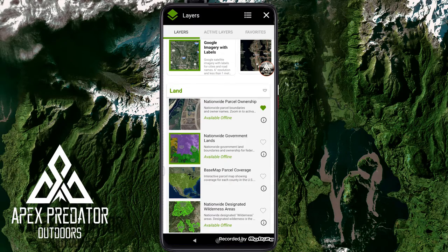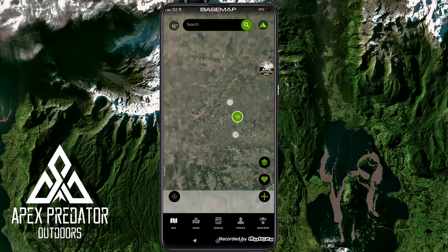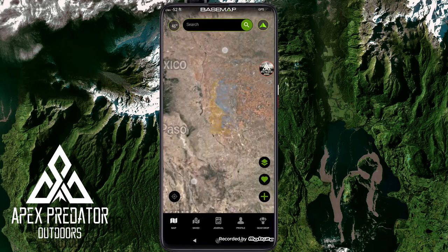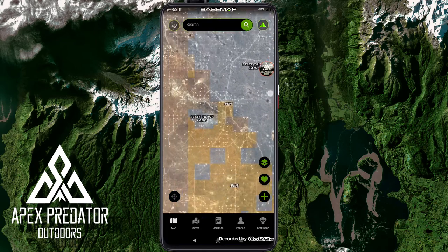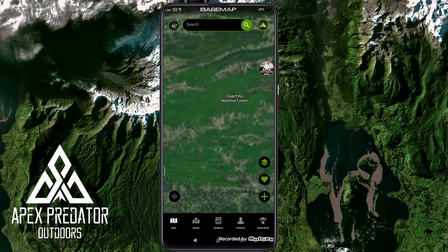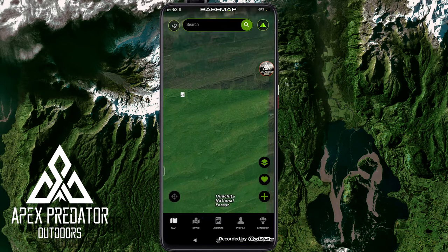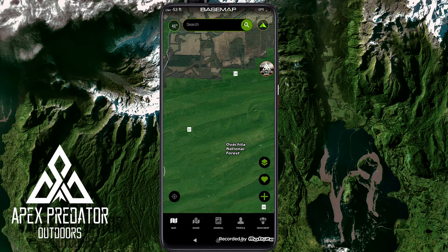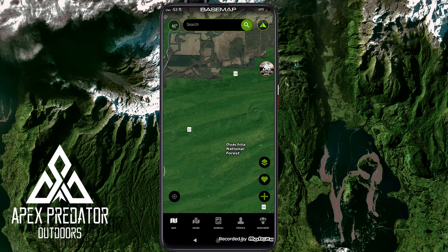Next is nationwide government lands, showing the different types of government land. We're in Texas so most land is privately owned, but you can see government-owned land nearby. Touching it gives a pop-up with more information — the state and how many acres it is. There's also state trust land, BLM, and Wichita National Forest visible in the overlay.